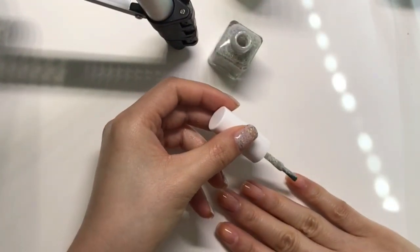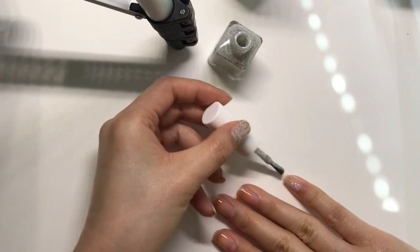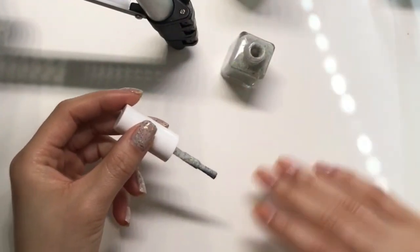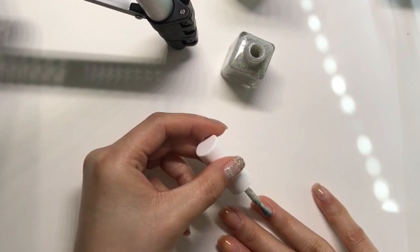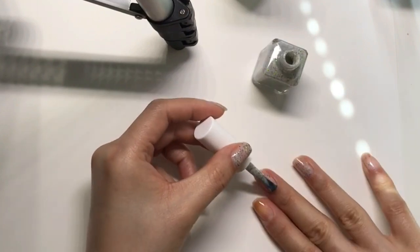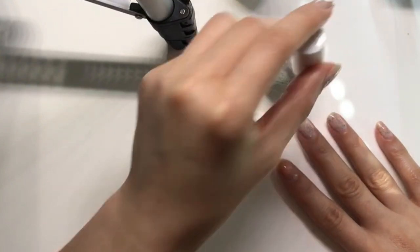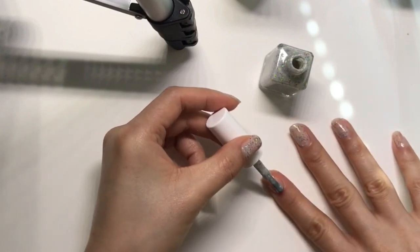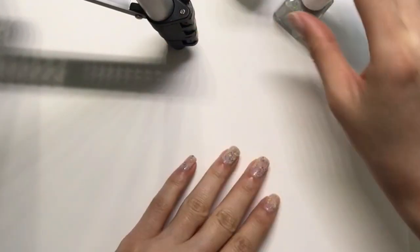I really admire people who do live swatches — it's not easy because the camera has to be set at a certain place with the lighting, so you might not be able to bring your hands to the most comfortable painting position. But this color is beautiful — look at all the glitters! It's so pretty. The formula is definitely on the good side. I've tried so many whitish crellies by now and I can tell when something is a good one — this is easy to work with.